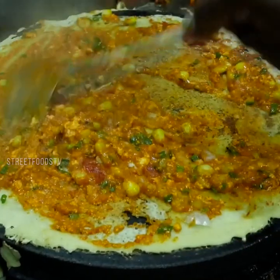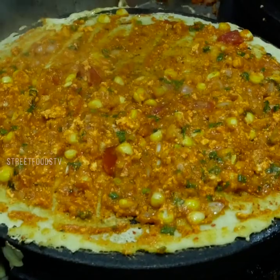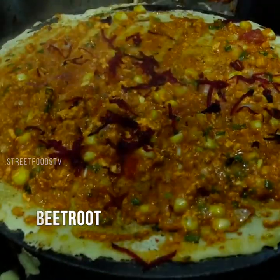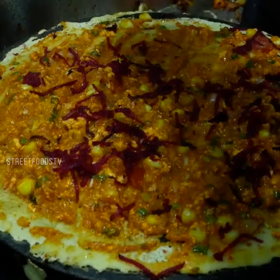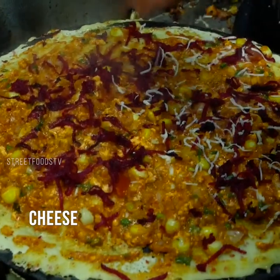I'll add a bit of beef. What about beetroot and cheese? What are you going to add? I'll add a little bit of beetroot. Cheese.